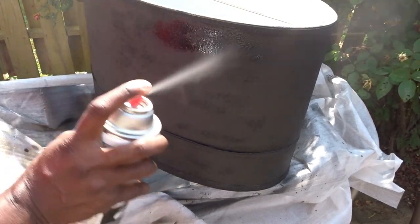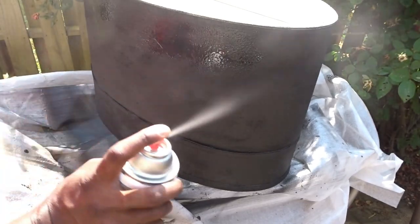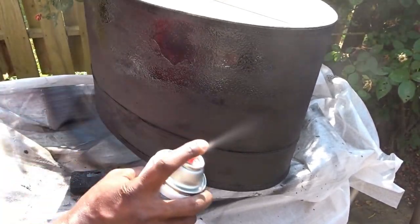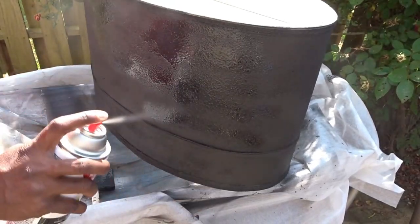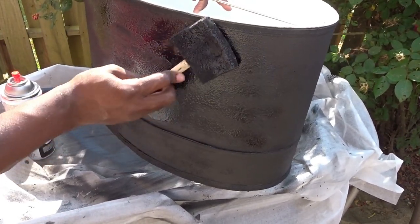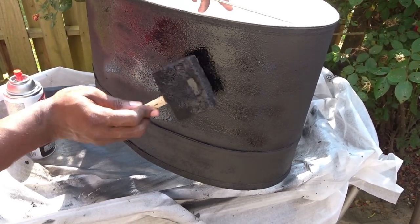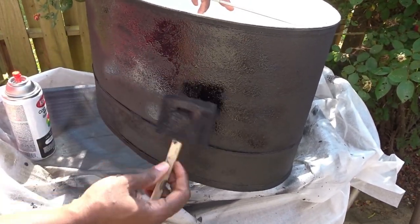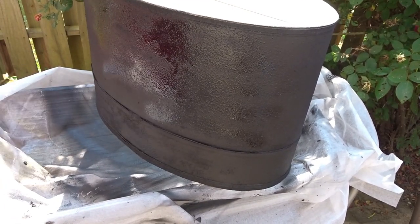In some areas when the light is on you can actually see through the lampshade, and I don't want that. This is the second lampshade, and I wanted to make sure I got a lot of texture on here. That's why I'm painting with the can real close up to the lampshade and then going over it with a padding motion.